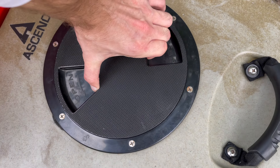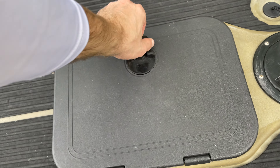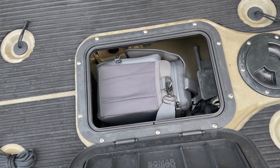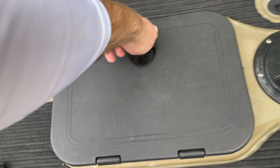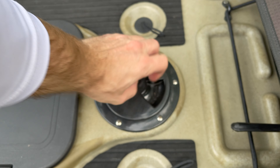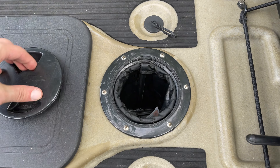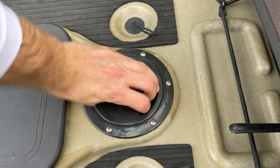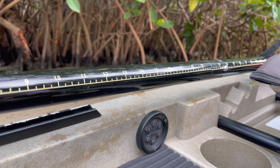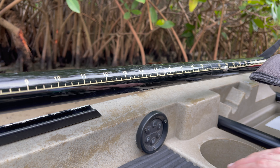Back here we have another dry hatch. Up here we have the main hatch — I got the drone in there and anchor, GoPro equipment. This is supposedly a dry bag area, it's got a removable dry bag. Now this kayak is all wired and ready to go. Put a battery on and we'll have five channels to control — I can put a trolling motor on it, a fish finder.